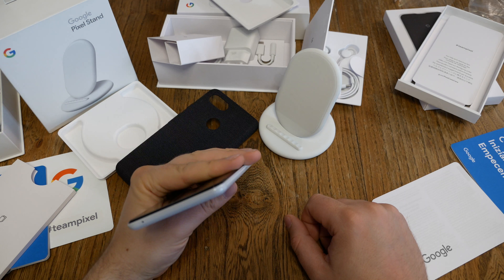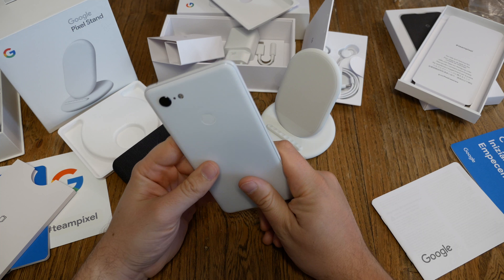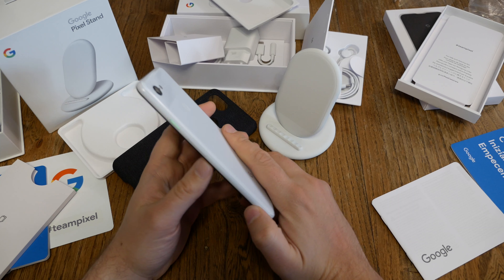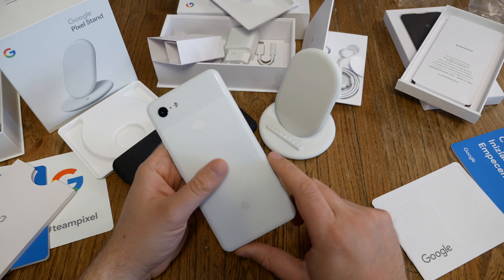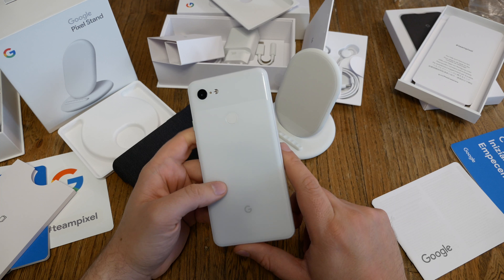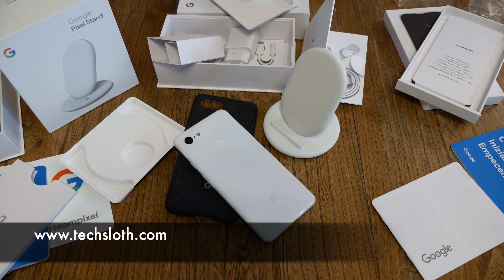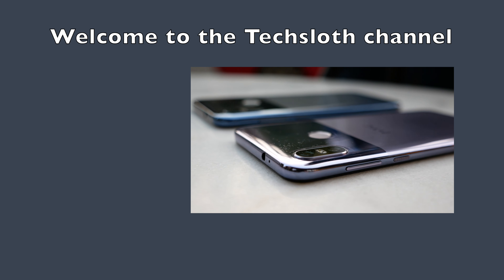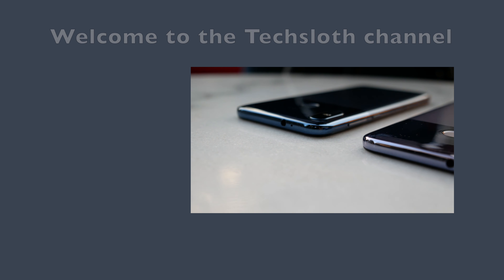And again, the exact same 18-watt charger we get with the normal Pixel 3 device. So that's everything. Putting all three things together: the Pixel costs 950 euros. This case costs 49 euros. The stand costs 80 euros. So all this together is 1074 euros. You could charge the Pixel Stand just as well with a no-name Qi charger you can get for 10 to 20 euros.